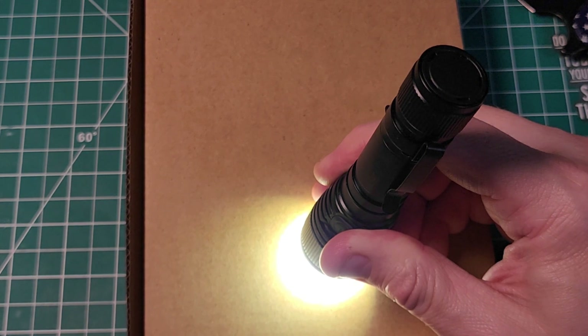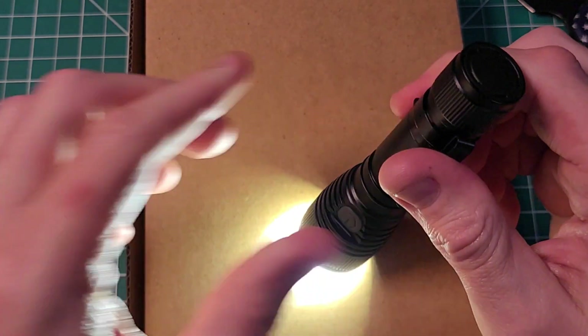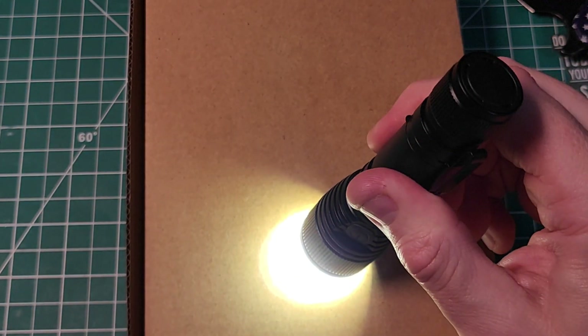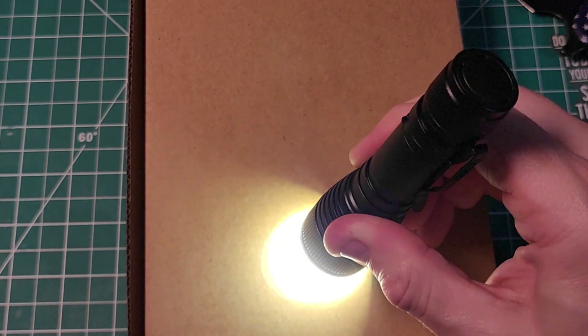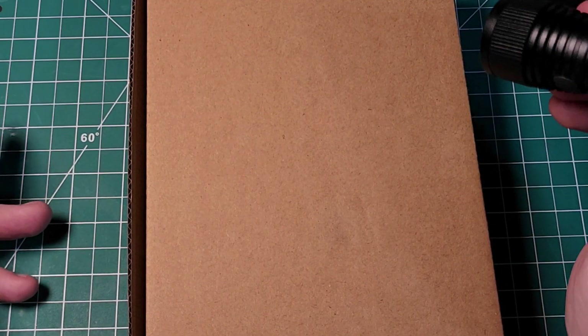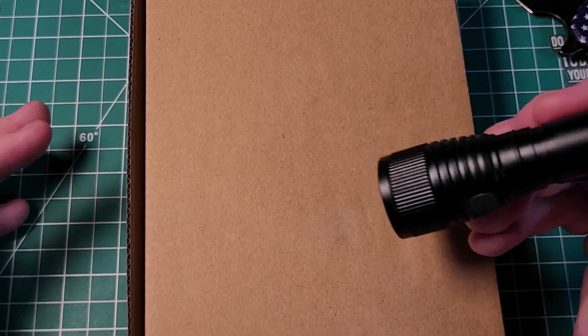Wow, I think you guys should be able to see that — I can see some smoke, just a little bit of smoke. It's getting warm. So there is a little bit of smoke coming off of it. I think for sure, if you had some flammable material like dried leaves, this absolutely would start a fire.